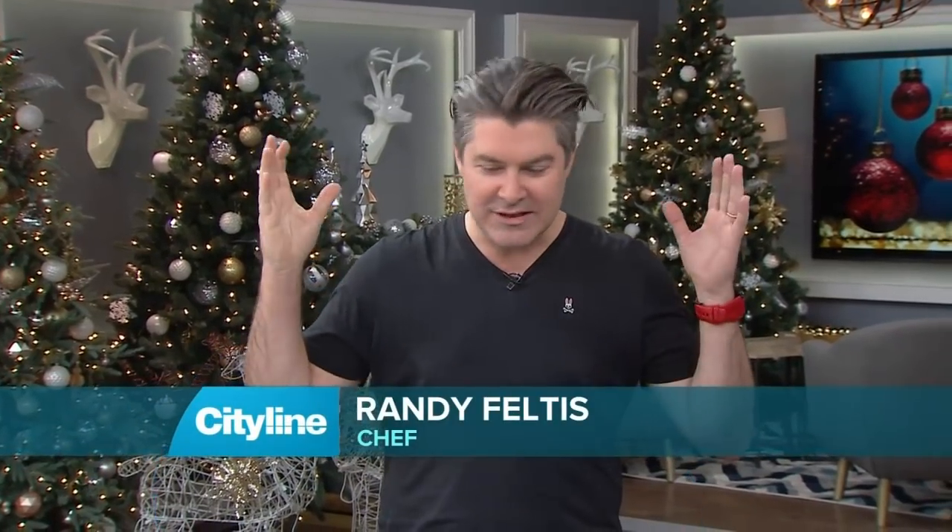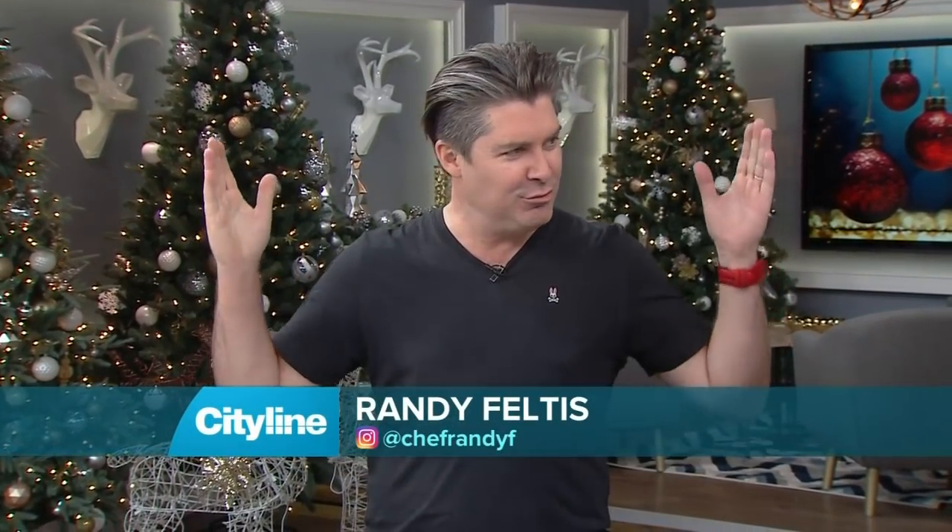This dessert is like the little black dress of desserts. You can dress it up, you can dress it down, it goes anywhere, it makes you look like a star. It's like an effort of two, but results of a 12.